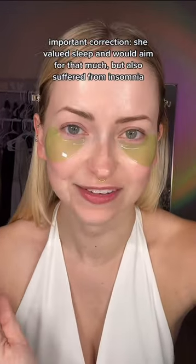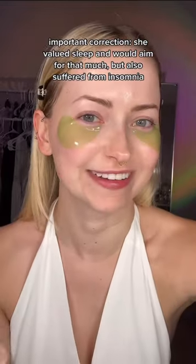I'm using these pixie toning eye patches. Marilyn loved her sleep — she'd get eight to ten hours a night and I'm running on a shaky four hours. She didn't like an overly powdery base, so I'm going to start out with Hollywood Flawless Filter by Charlotte Tilbury.